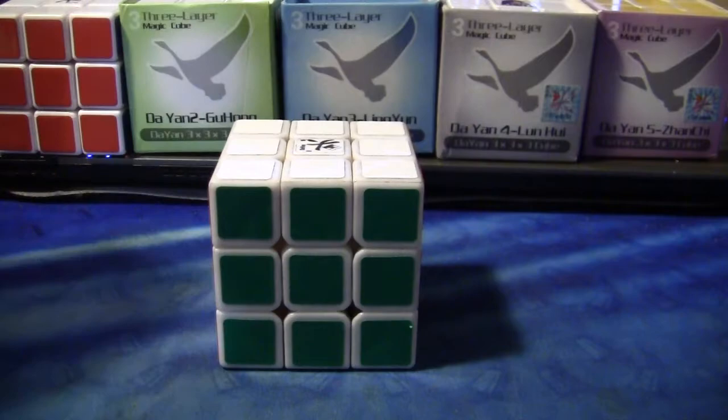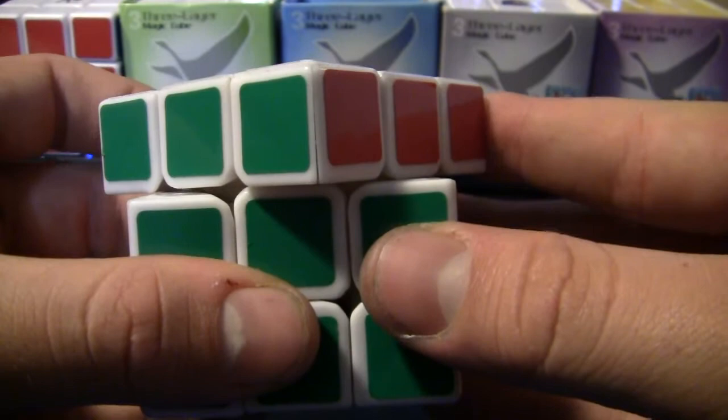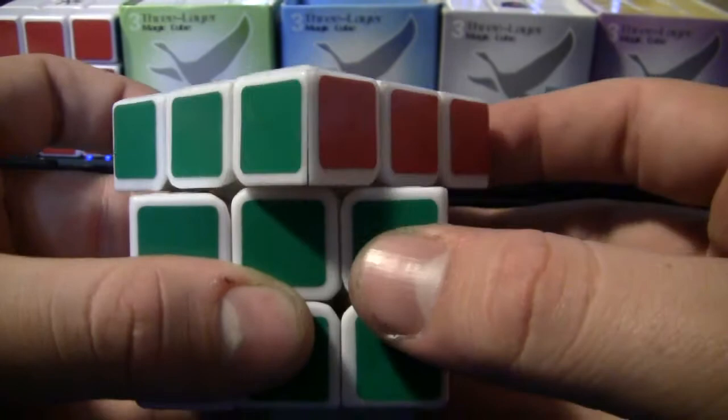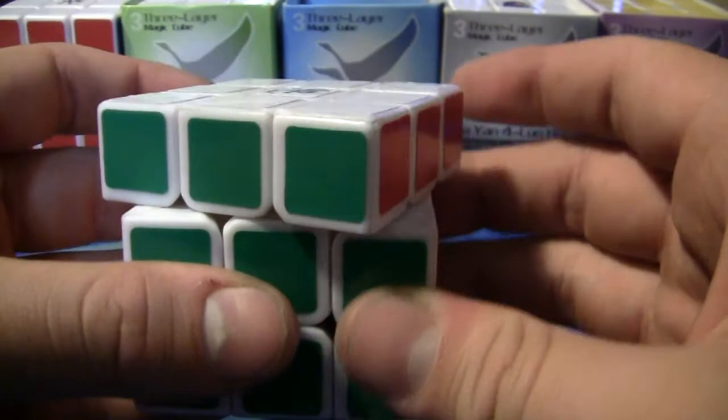The corner cutting of this cube — here's 45 degrees, maybe just a little bit less than line to line. Good job, Slater. Reverse corner cutting — it's not great, but it's not bad. Middle cuts — that's pretty good.